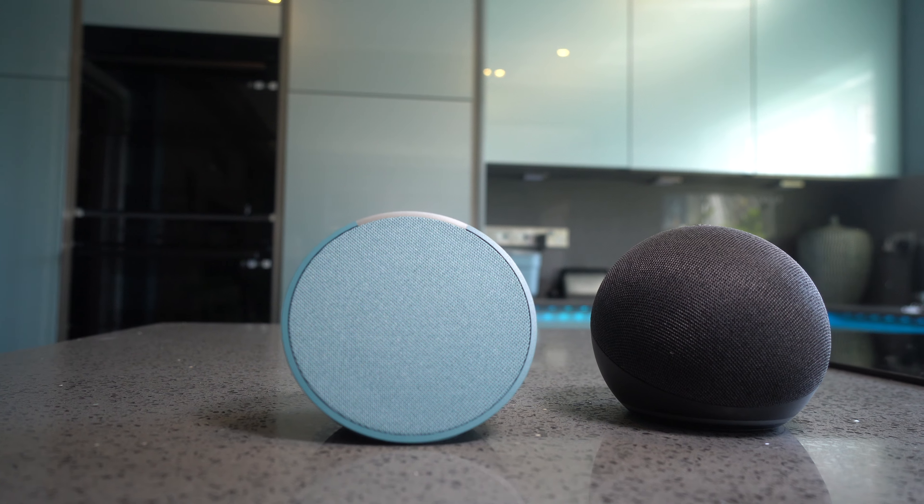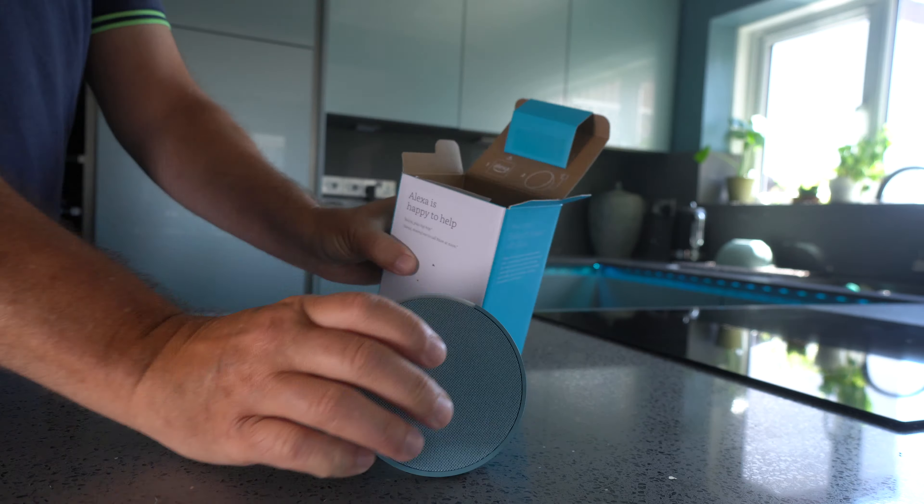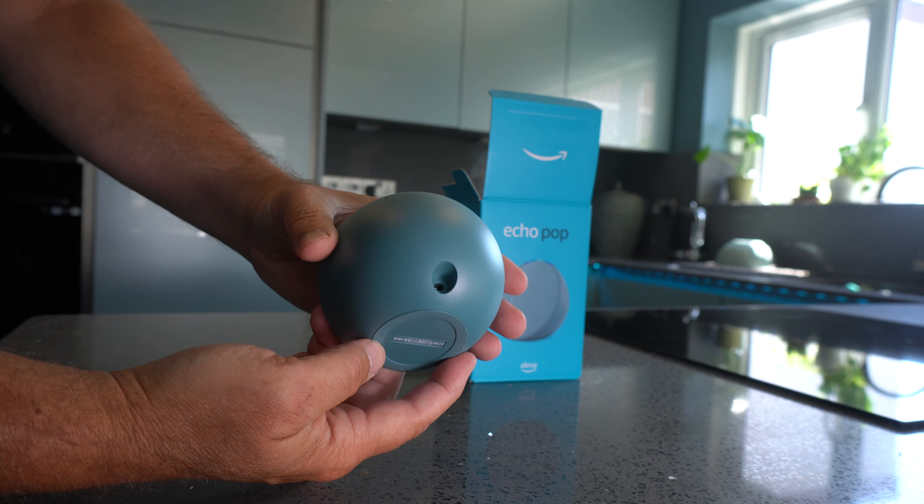In this video we'll also give you a demonstration of the differences in sound between the Echo Dot 5th generation and the new Echo Pop. In the box you get the Echo Pop, the how-to guide and the setup, and also your power adapter.